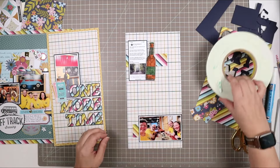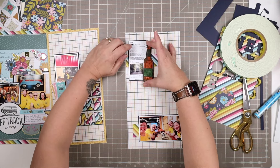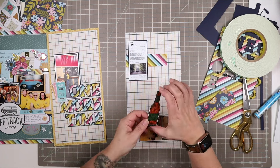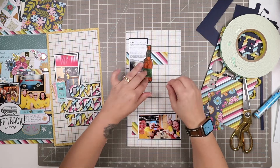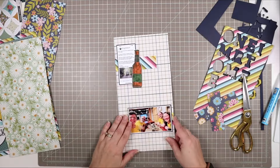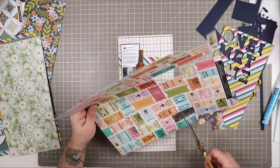This foam tape is my favorite — it's the Scotch brand, and it's tearable, meaning you can tear it by hand without needing scissors. That's a great reason to get that particular brand of foam tape — not every foam tape can be torn by hand, and I love not needing to pick up another tool mid-process. I'm just scooching that over — at first it was falling off the edge of the page, but now I have just a little smidgen of that stripy paper showing on the right side between the edge of the photo and the edge of the page, and I really like that.